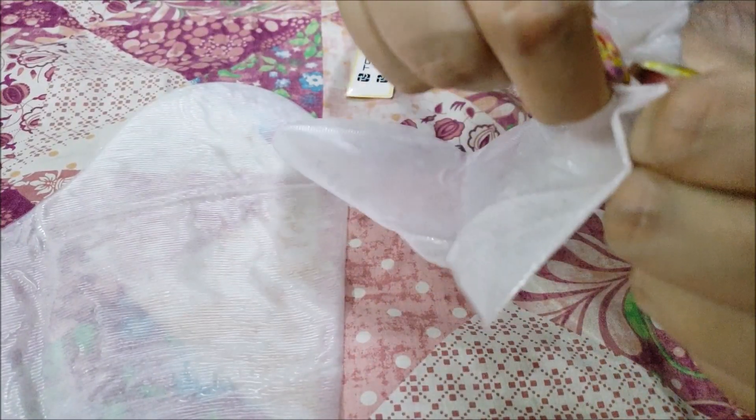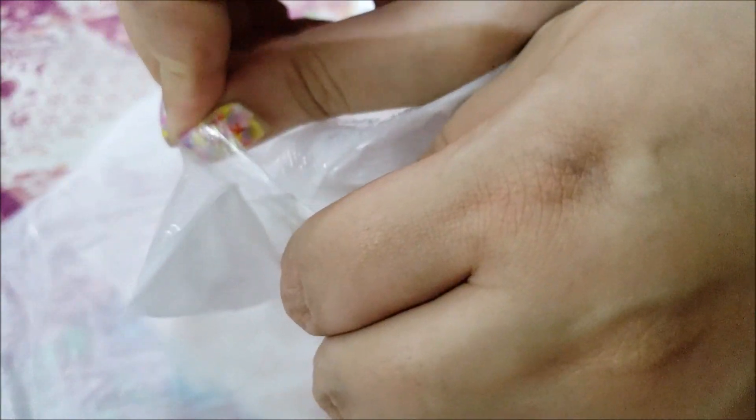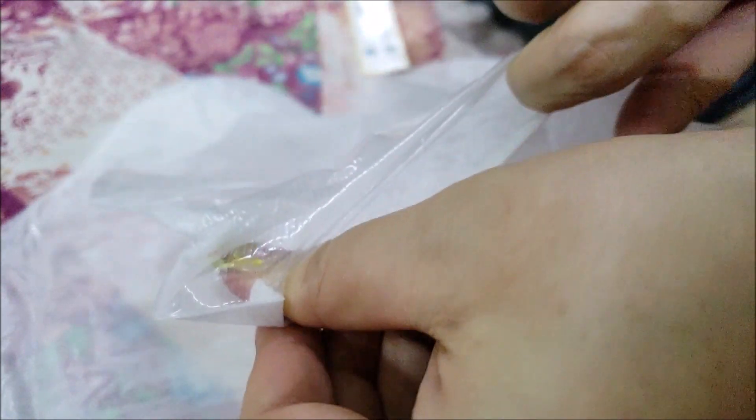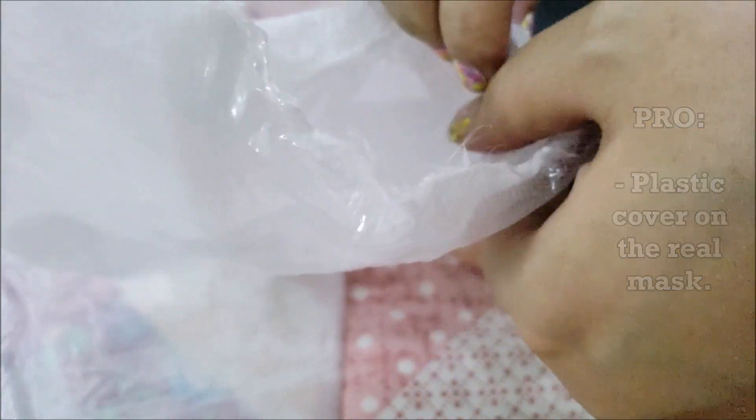It's quite transparent and there is foot peeling solution in each pouch. The socks need to be pulled open from the top, and each sock contains an additional sock inside that is filled with the foot peeling solution. It's cool because even if I tear the outer sock, this plastic pouch will still be protecting it.